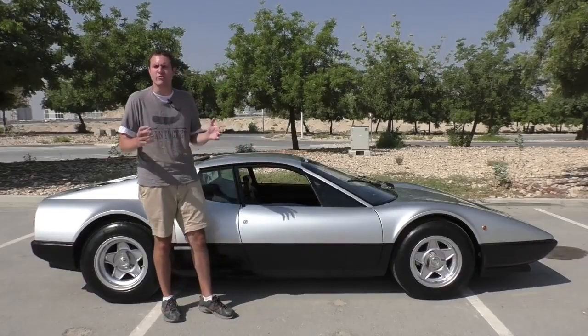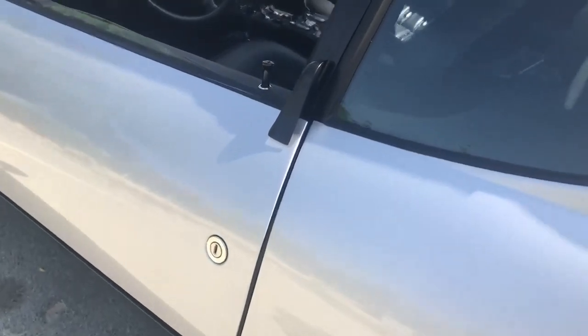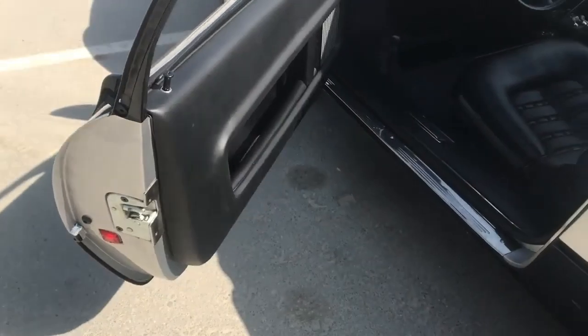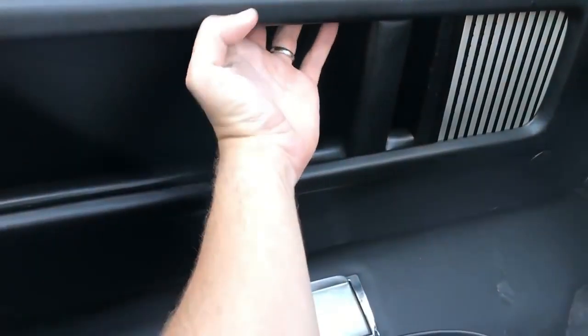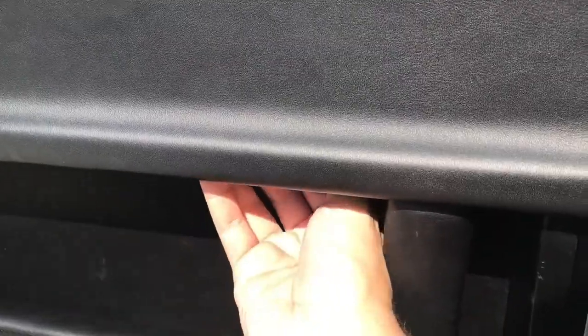There's a keyhole there, but there's no door handle. Well, it turns out right above the keyhole, there's a little vertical black strip. You pull it, and the door opens, which makes sense after it's been explained to you. It's at the top of the door pocket, hidden, unlabeled, and it's this weird sharp lever. You have to know exactly where it is, and then you pull it, and the door opens.